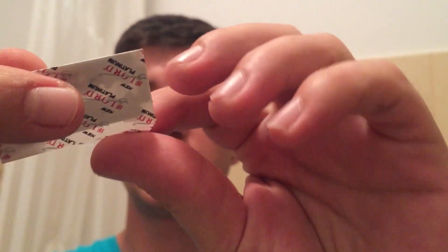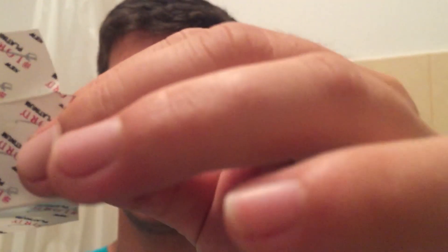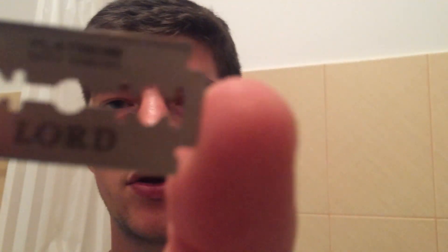Looking at the blade, this is how it came in the sample pack. It's a single wrapper — it would have been nicer if it were a double wrapper, but that's it. It comes with just a few dabs of wax. On one side it says 'Lord' on top and 'Platinum Super Stainless' on the bottom, and on the other side it's exactly reversed: 'Platinum Super Stainless' on top and 'Lord' on the bottom.